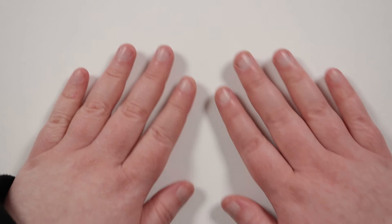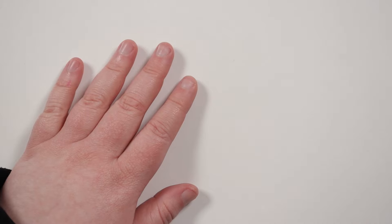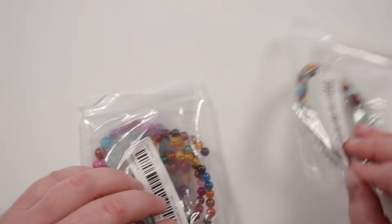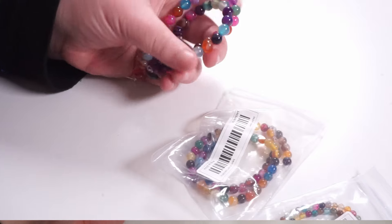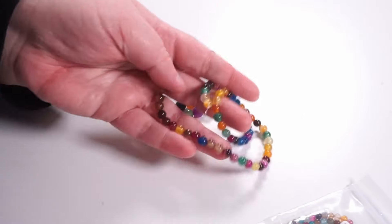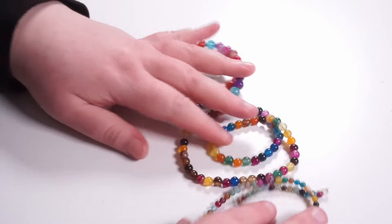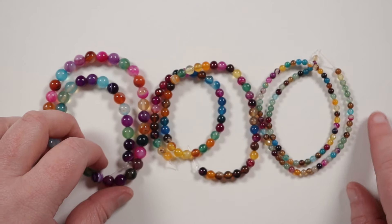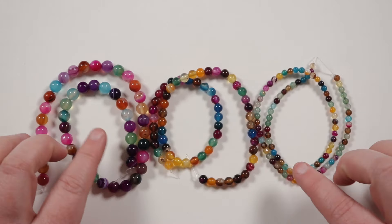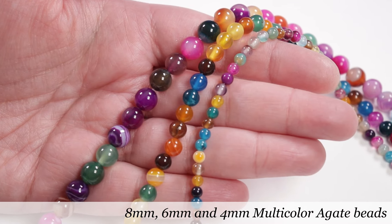We're starting out with some gemstones, because who doesn't like some nice gemstones? These ones are very deliciously multicolored. So we have some 8mm rounds, some 6mm rounds, and lastly we have 4mm rounds. These sizes I always use a lot — they're definitely among my most used sizes, along with 3mm as well. They are multicolored agate gemstones.